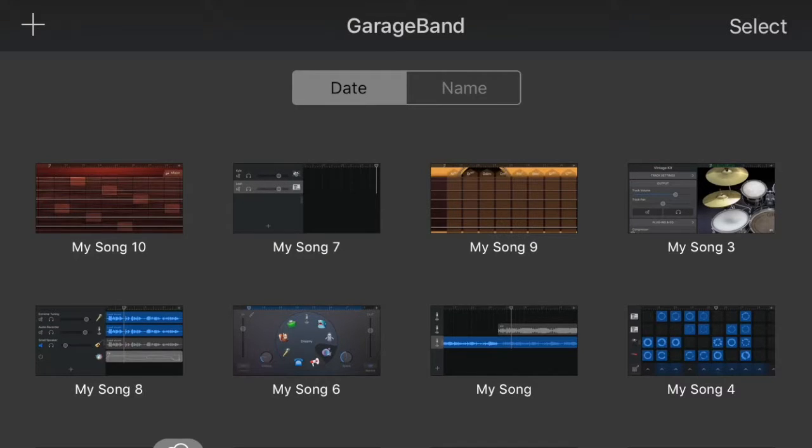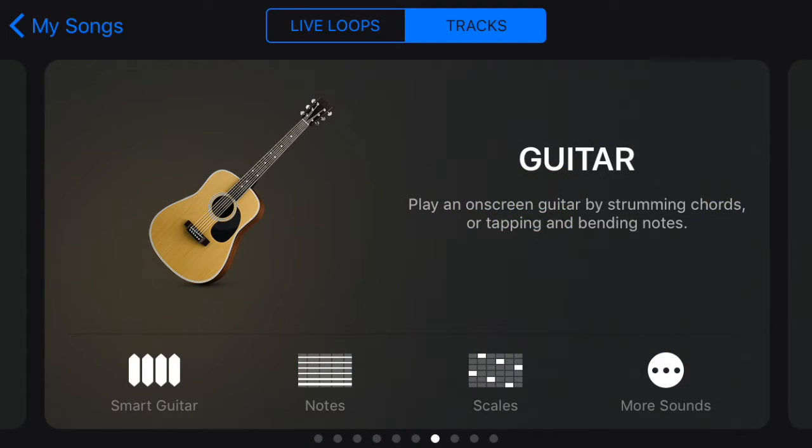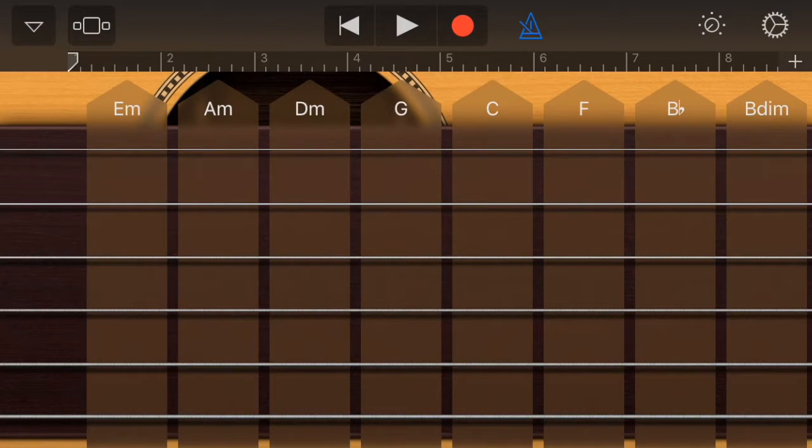Hi YouTube, today I'm going to be teaching you how to use the scale mode in GarageBand's app for the iPhone and iPad. Alright, so here we go — go to create new song, go to smart guitar, and at the bottom make sure the metronome is on so you'll know your rhythm and tempo.